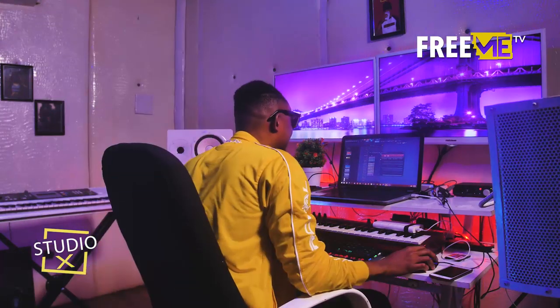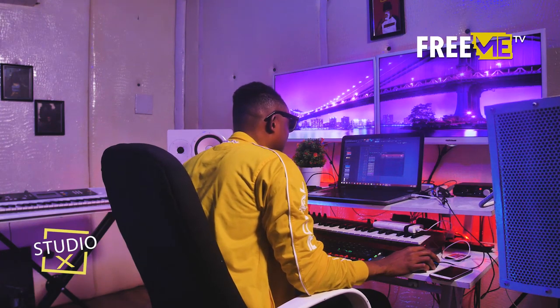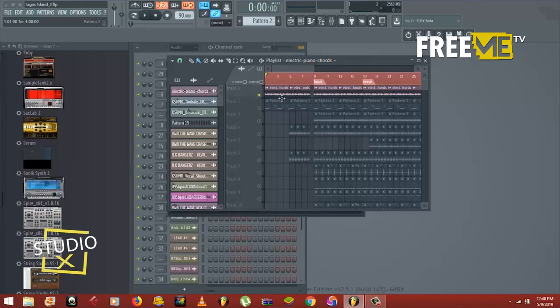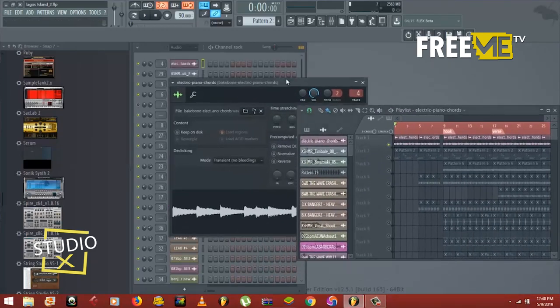Without much further ado, let's get right into it. I'm going to show you guys how I made this particular beat for Burna Boy. I started off with an electric piano, and this is actually the main thing in the song.